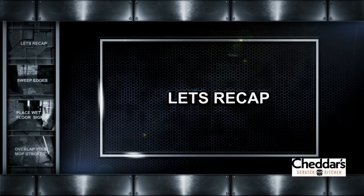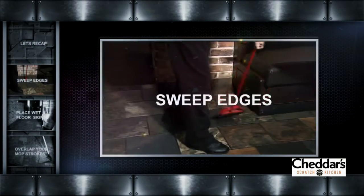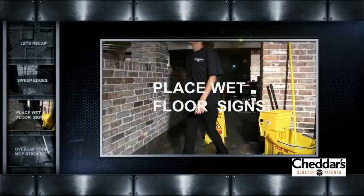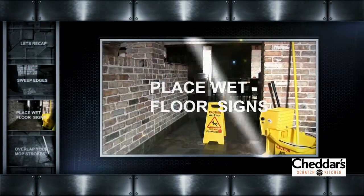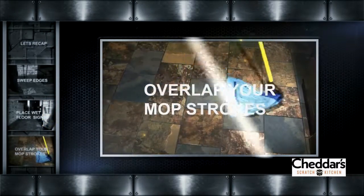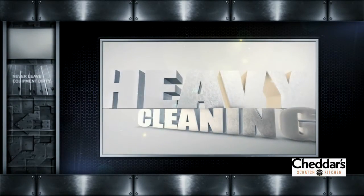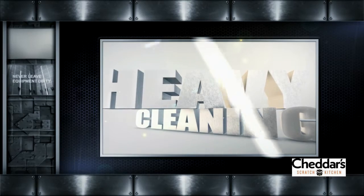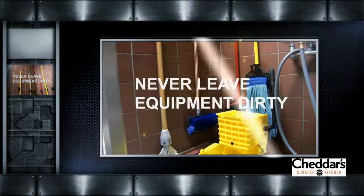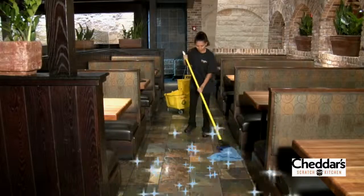So let's recap. Make sure when sweeping to get corners, edges, and around table legs. Always place wet floor signs in conspicuous places before mopping. Take your time and overlap your mop strokes using a figure eight pattern. Use the heavy cleaning method for problem areas, especially the transitional areas. Clean up your mop and bucket after you're finished. Thank you, and remember that clean floors are safe floors.